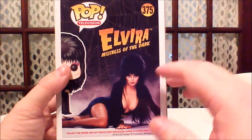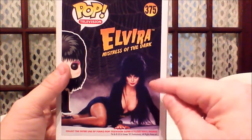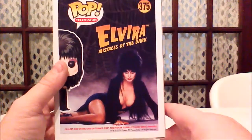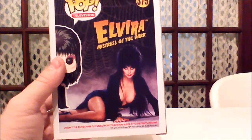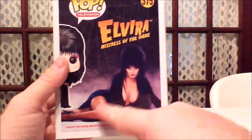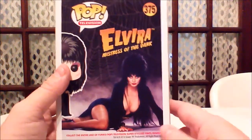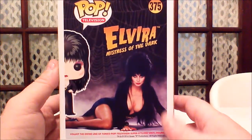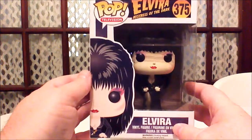I'm going to come out and say the obvious — she is hilarious. I've had a chance to meet her in person. I wish I owned this at the time I met her, because I definitely would have had her sign it — just something like 'Elvira, Mistress of the Dark.' That would have been really cool. But I didn't have it at the time, and that was about five years ago. So, a really cool box. Let's go ahead and open her up.